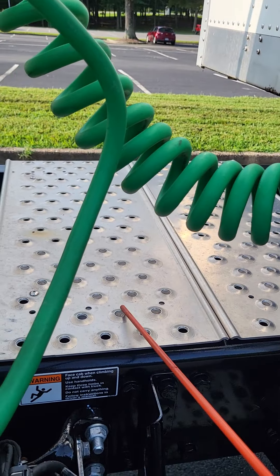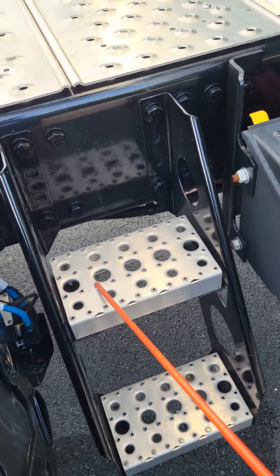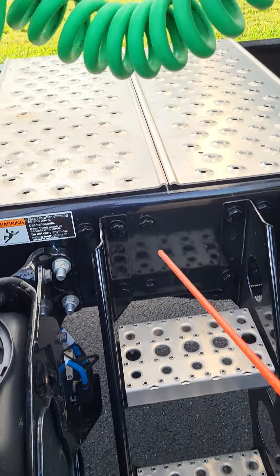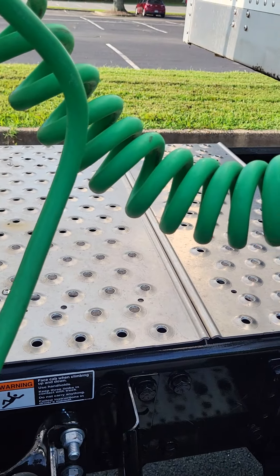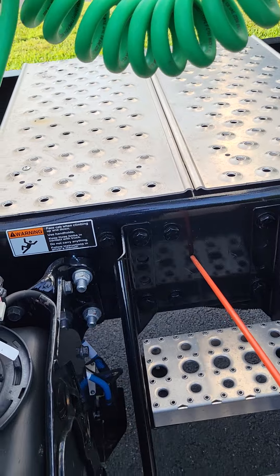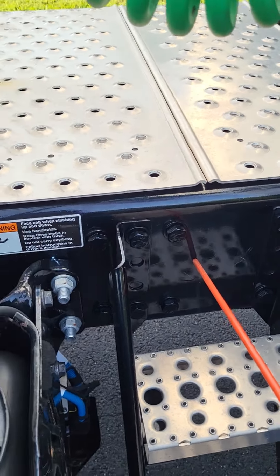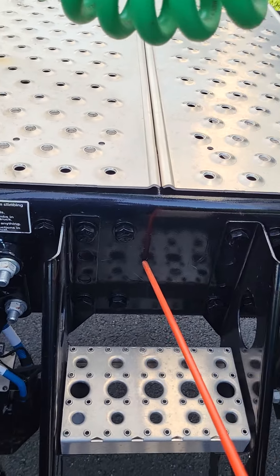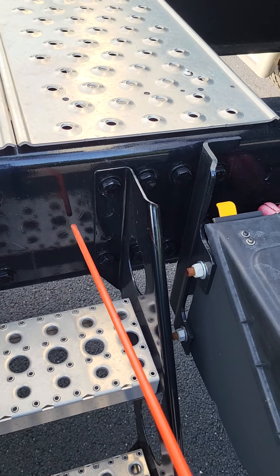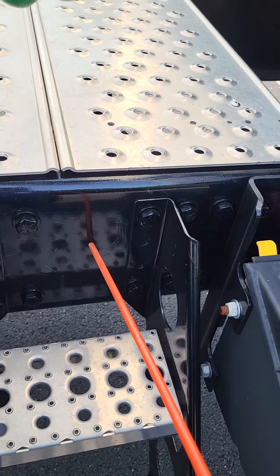We're going to go to our catwalk and our steps. They're not bent, broken, or cracked — not missing any nuts, bolts, or screws — and there's no debris on them. From there, we're going to go to our truck frame. It's not bent, broken, or cracked — not missing any nuts, bolts, or screws. There are no holes other than factory. There are no broken welds, and there are no welds other than factory.